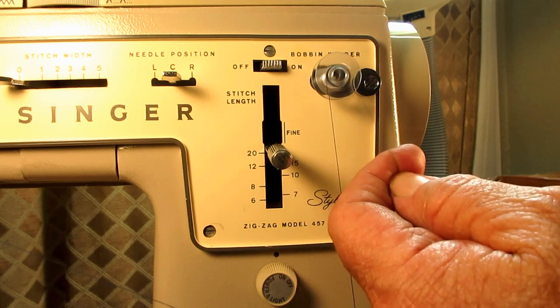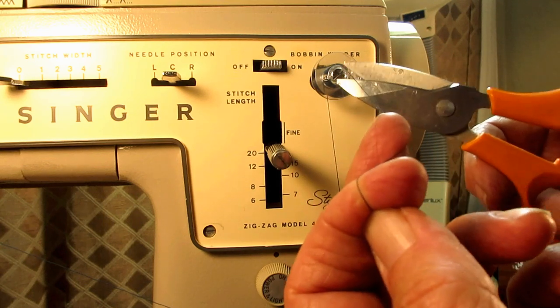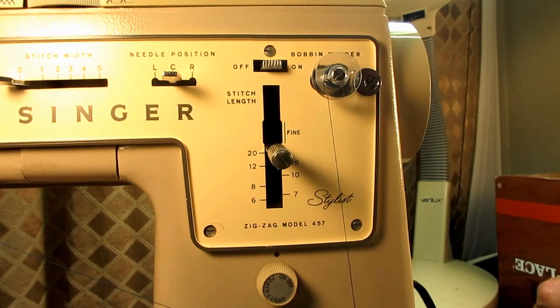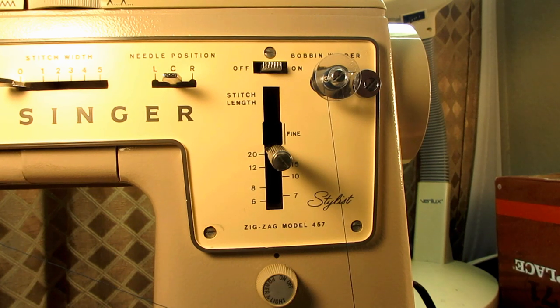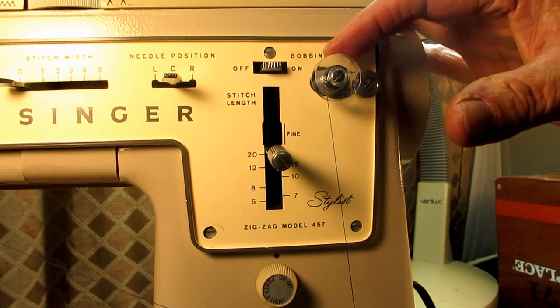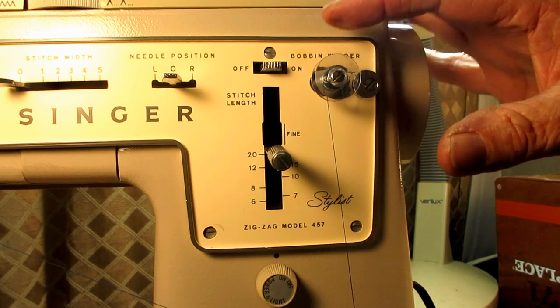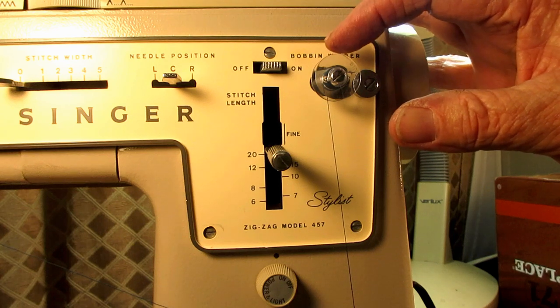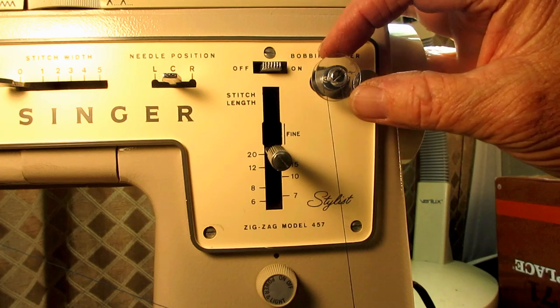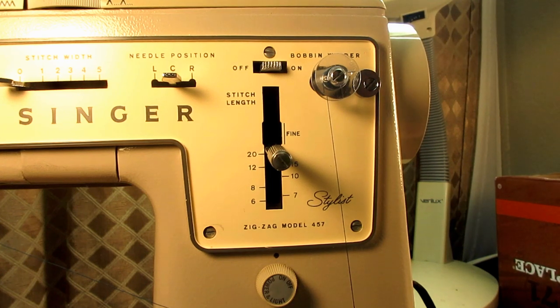With it turned on and holding the thread coming out the hole, wind it to get a few turns on there. Then snip off the tail you've been holding — you don't need that and don't want it wrapped up with everything else. Then run your motor at an even speed, not full blast. Singer says a moderate and even speed gives you the best opportunity to wind the thread evenly on the bobbin. Because however you wind it, it has to unwind that way. If you wind it too tight, it can drag in your bobbin holder and cause skipped stitches. If you wind it too loose, it can spin too easily. So a nice, even, moderate speed — don't be in a hurry.